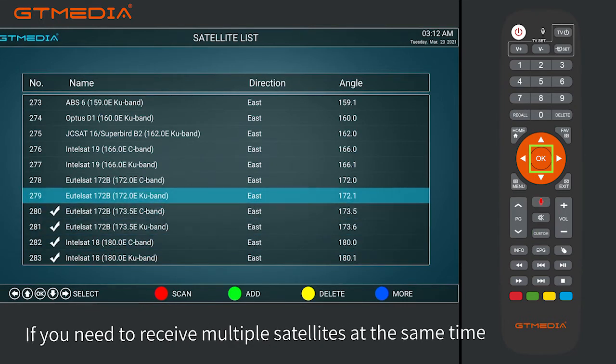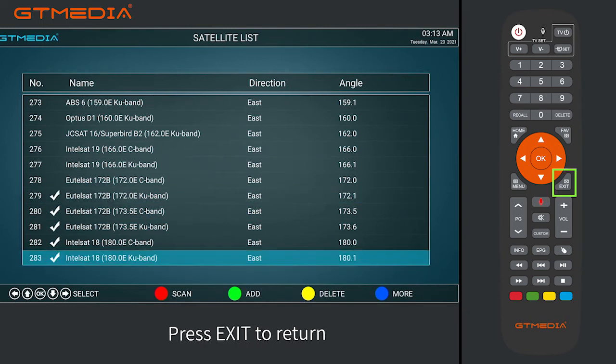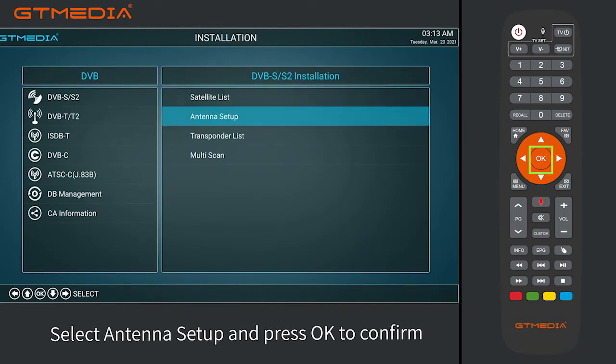If you need to receive multiple satellites at the same time, press EXIT to return. Select Antenna Setup and press OK to confirm.